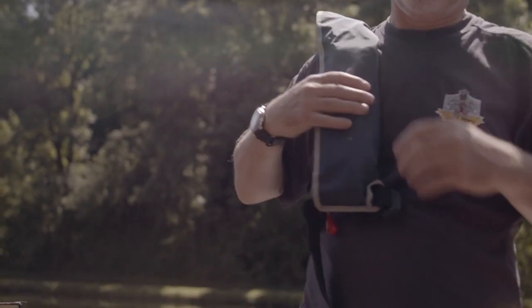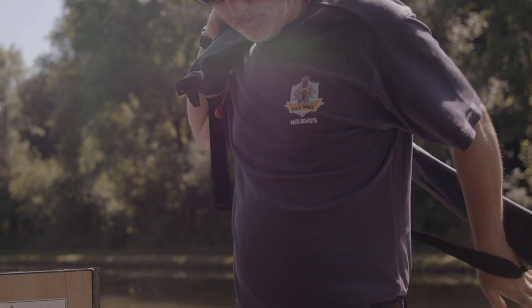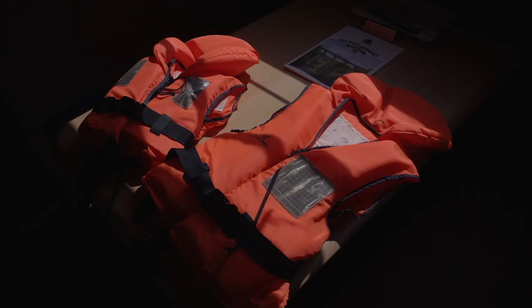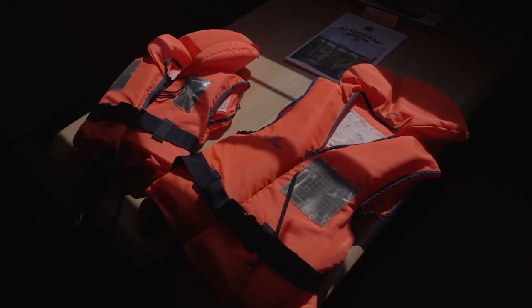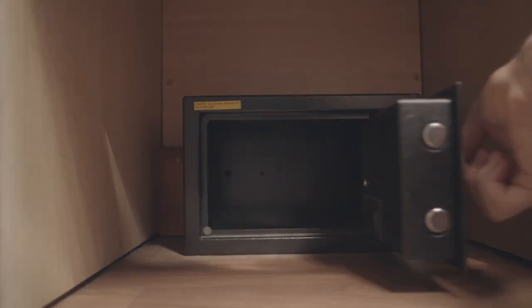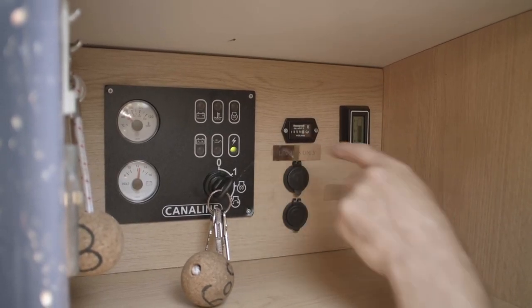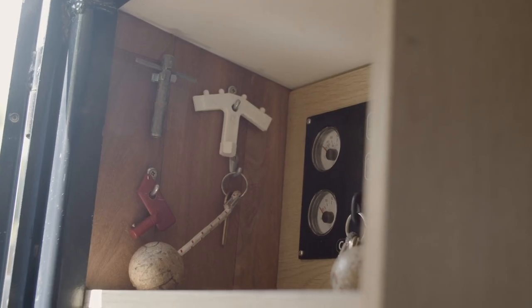The person driving the boat and the lookout at the front must wear these. If you fall in, the life jackets are self-inflating. More life jackets, including ones for children, are available on request. At the base of the unit, you'll find a safe for storing any valuables. On the opposite locker, you'll find control panels for the narrowboat, plus a selection of keys.